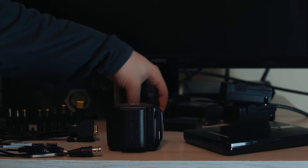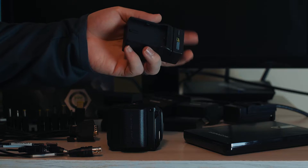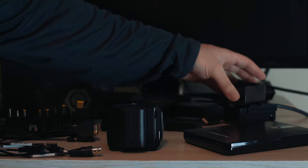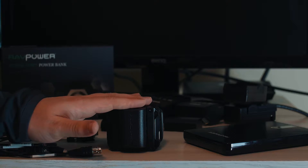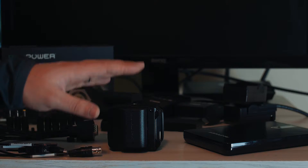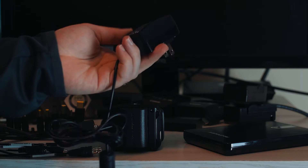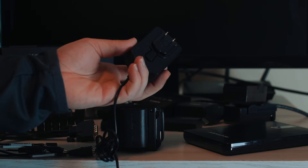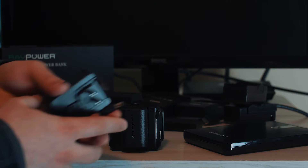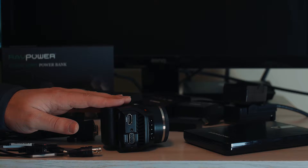I would suggest getting a few of these and some battery wall chargers. The only way to charge the battery if this is your first LP-E6 — the one that comes with the camera — is to use the wall charger. This is your standard AC wall charger that comes with a DC outlet to plug into the camera and charge the battery.